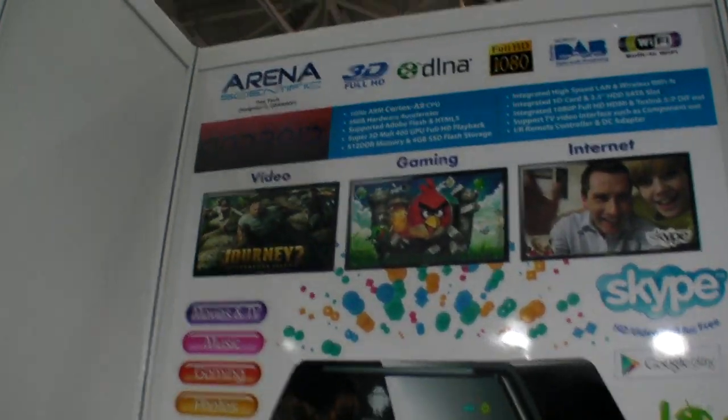Mediacom is our Italy customer. So, how many tablets do you make every month? Over 10K. 10K every month? And this is Amlogic also? Yes, Amlogic.